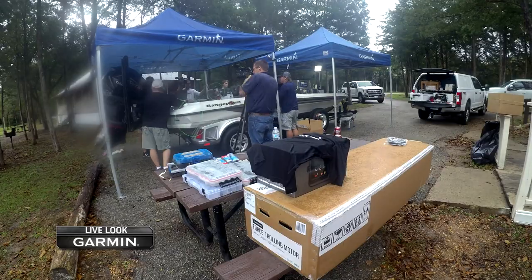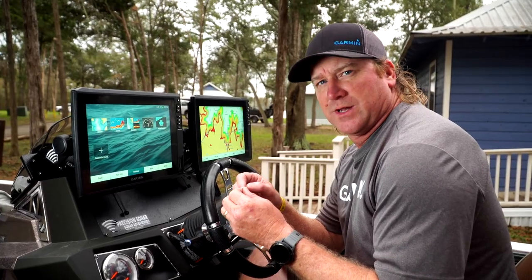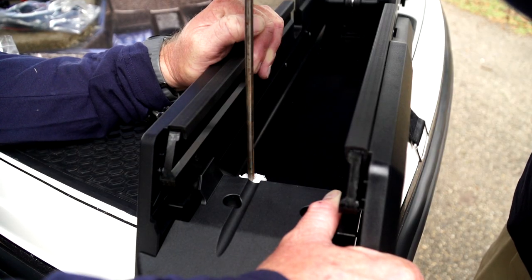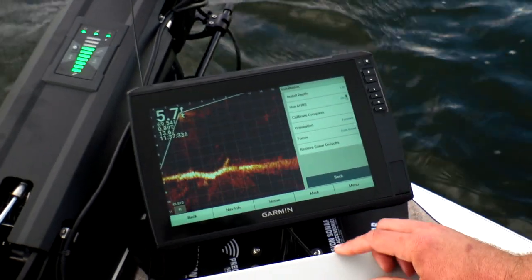A lot of people are intimidated by the rigging process on different pieces of electronics. We spent a lot of time recently with the Garmin technical staff to create information that's going to help people understand how easy it is to rig up and set up the Garmin LiveScope transducers and units to be able to communicate however you want. A lot of the features are as simple as being able to read, adjust, and push buttons.